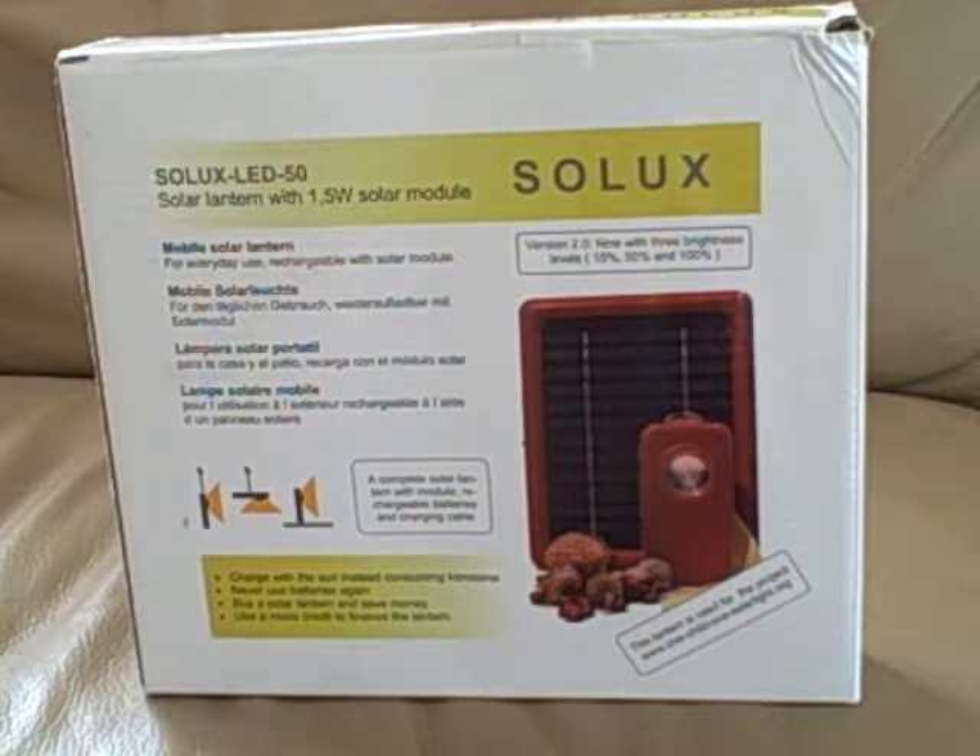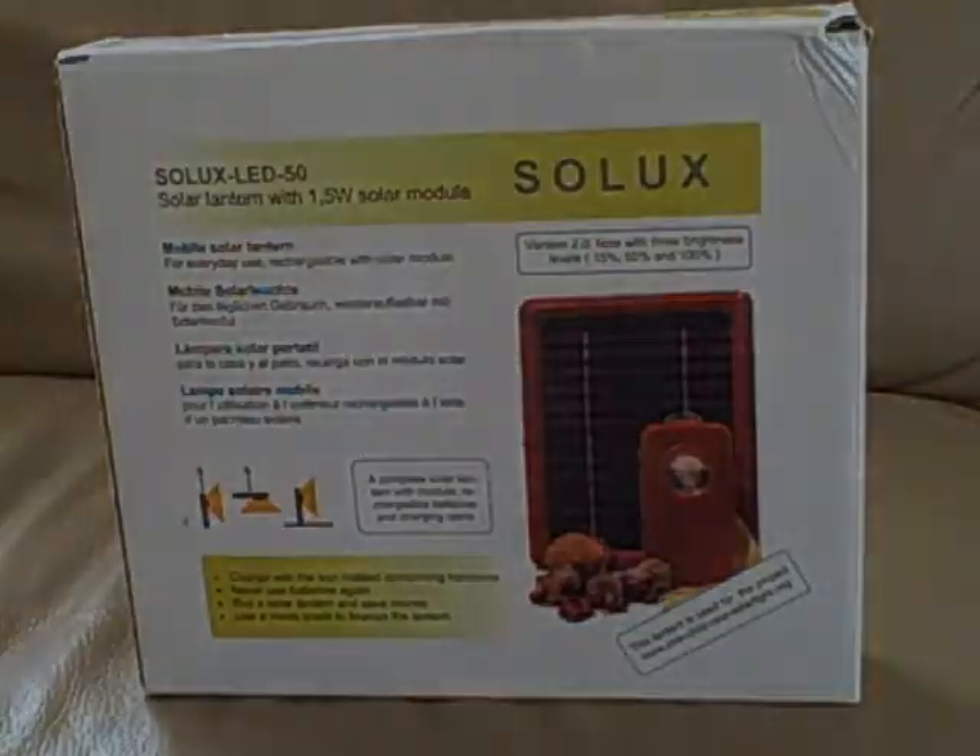Now I'm going to go to a dark room and see how well the Solux LED 50 works as a reading light. I'm going to cycle through the three brightness settings.